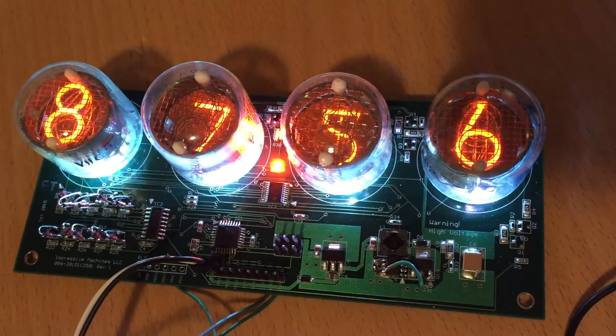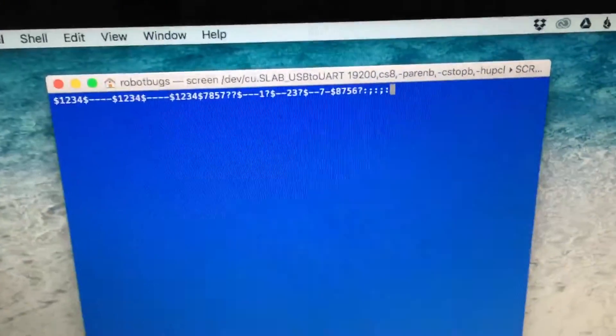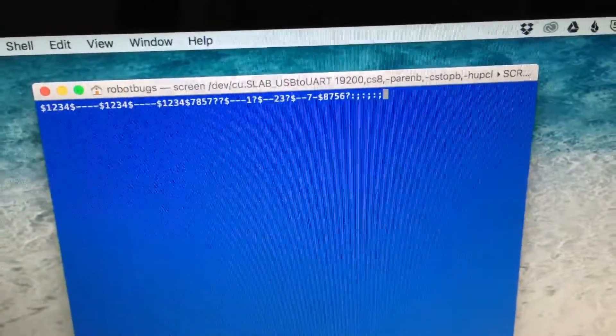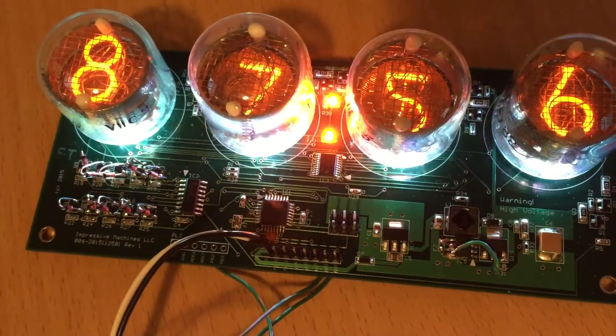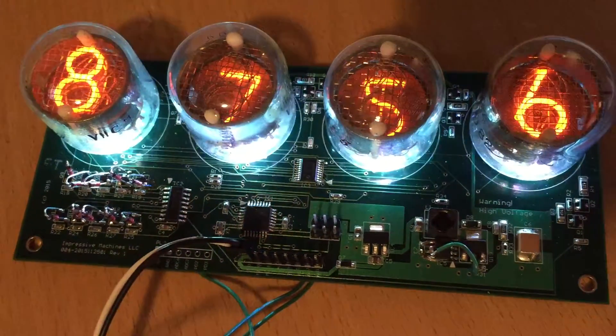Not only that, you can also toggle the colon on and off by just sending some serial commands — in this case, colon to turn the colon on and semicolon to turn it off. So you can flash the colon in any way you want from software.